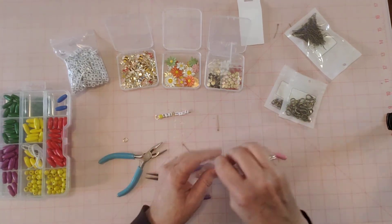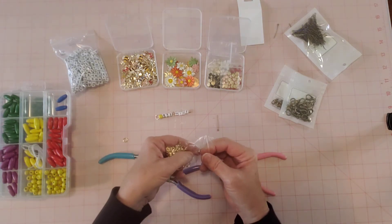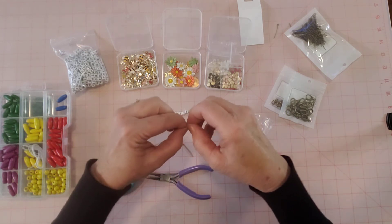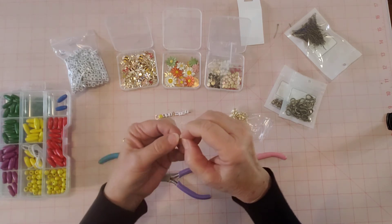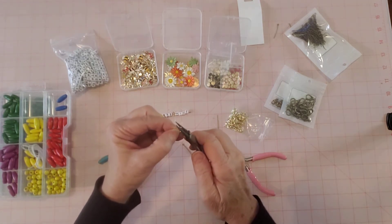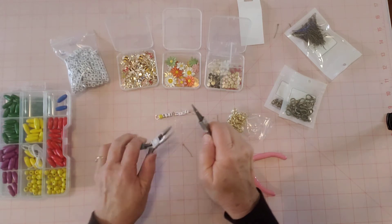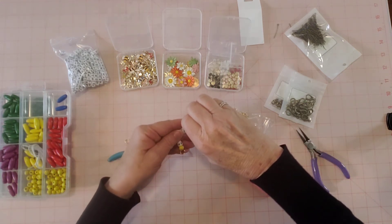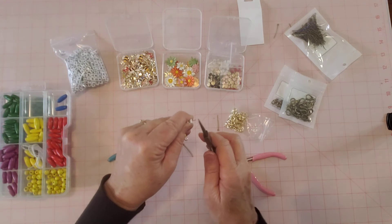Now I need another jump ring. On the bottom of this jump ring is where I want to put my little bee charm — maybe we can do this all in one go. I could put some more beads underneath if we want to make it longer. I'm going to open up the jump ring, make a little loop at the bottom of this eye pin using needle nose pliers, then get the jump ring in there.